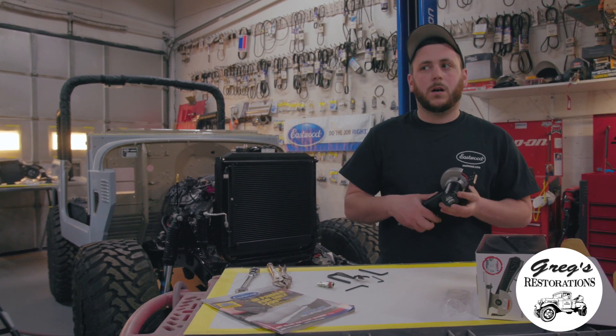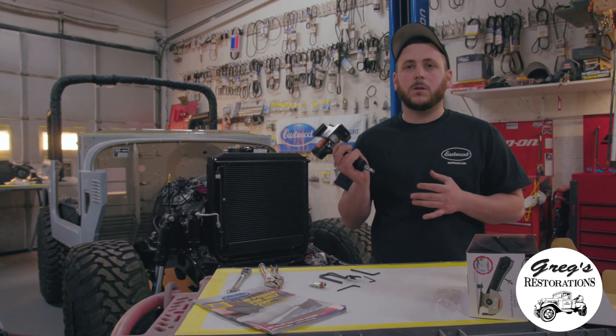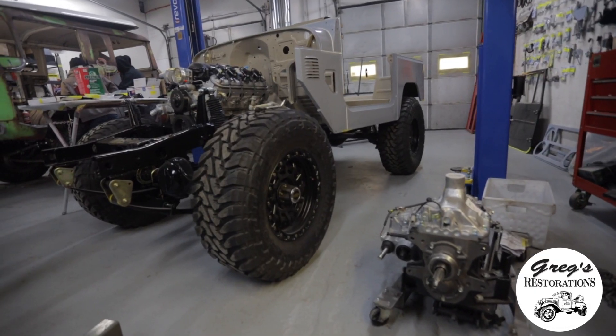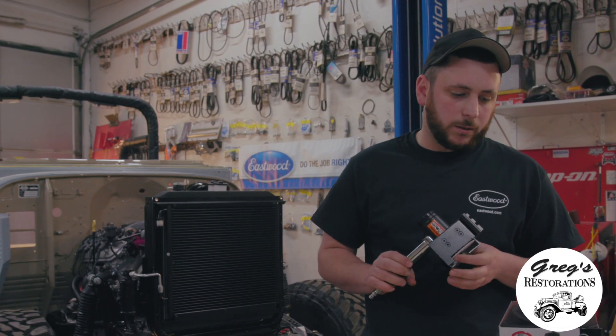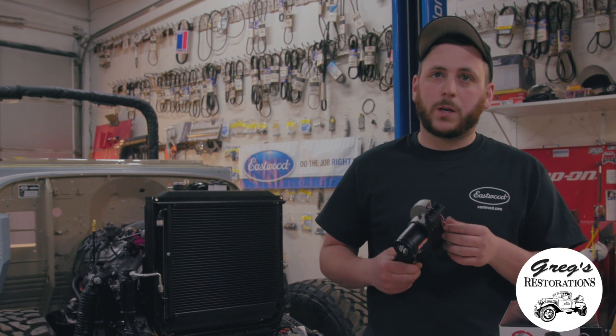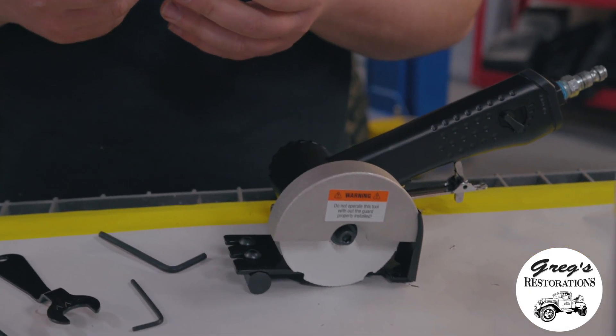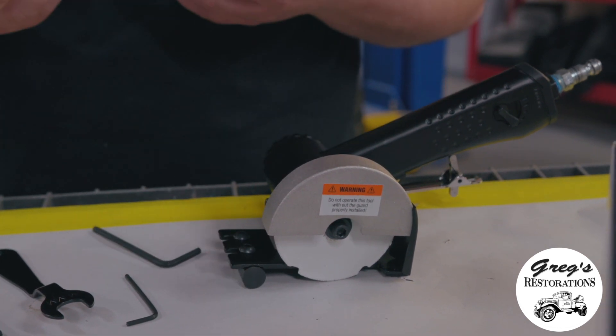This tool is actually going to be helping us restore some of the body panels for this Land Cruiser behind us that we're working on. I'm pretty excited to try it out because this is one of Eastwood's prototype tools that they just released to the public now. You can check it on their website and it will also be in their catalog as well.